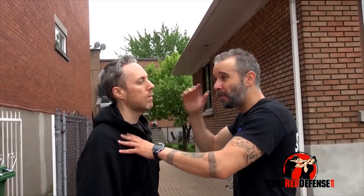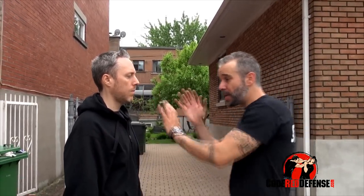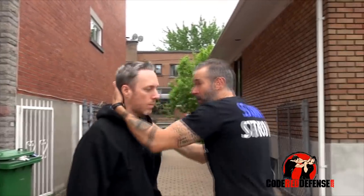When I'm faced with my attacker and I decide to strike — whether it's a palm, an elbow, or a hammer fist — what I like to do as quickly as possible is strike and explode off to the side. I want to strike and establish chest to back as quickly as possible.